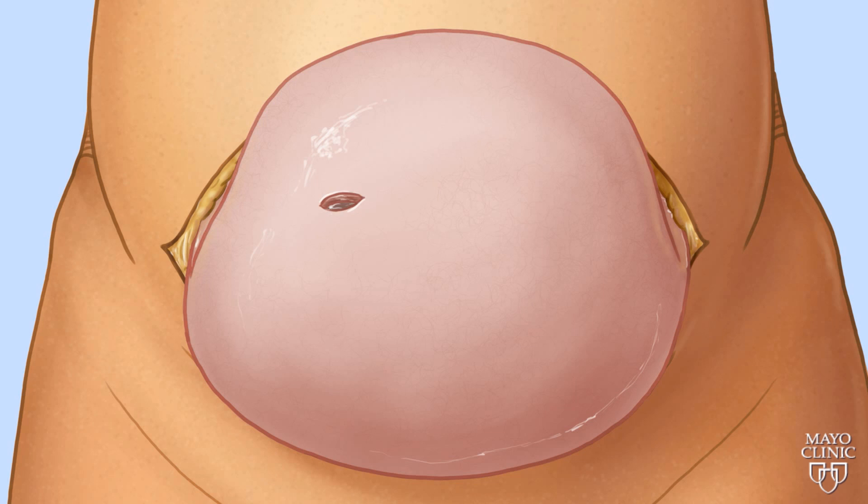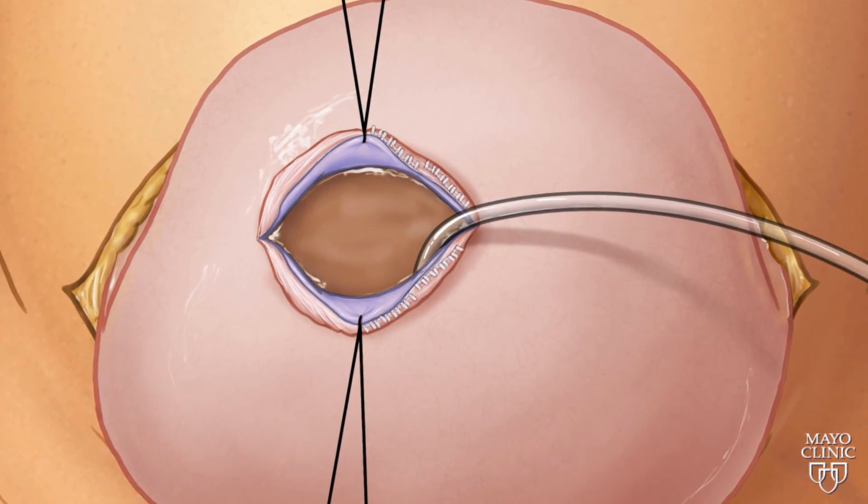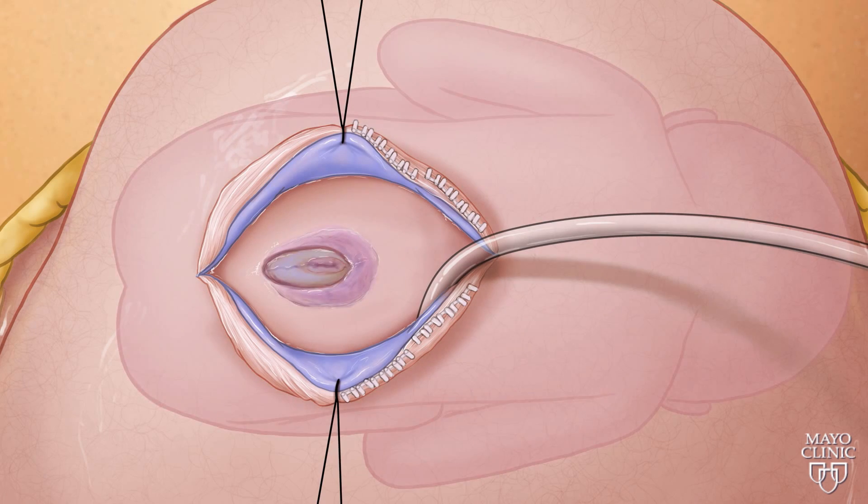Doctors make a one centimeter incision in the uterus and use a special stapler to secure blood flow. Then they fill the uterus with a solution. The fetus floats to the top of the uterus and the spina bifida is exposed.